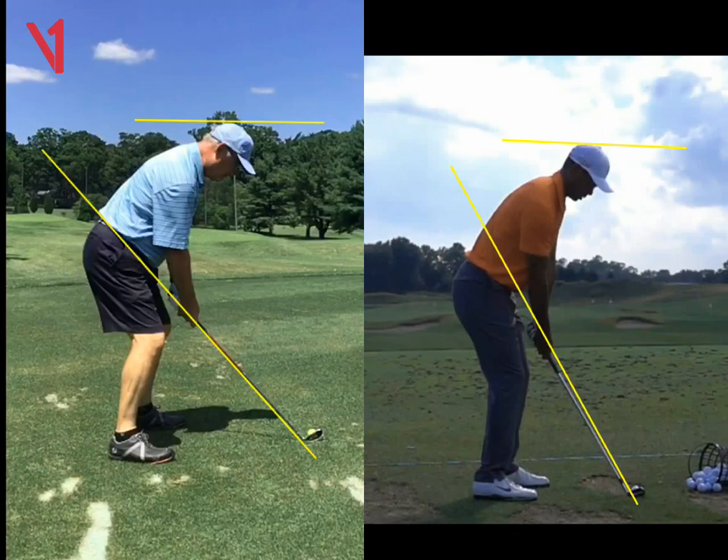First things first, we want to try to feel like the hands are a little bit higher. I'd like to see the hands kind of run into the zipper. And we can do that really by just taking just a touch of knee flex out so that the shaft should be up a little bit more.